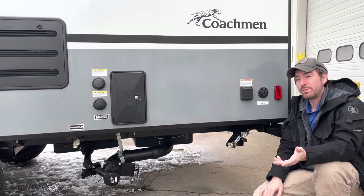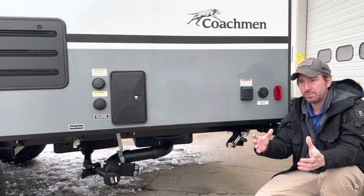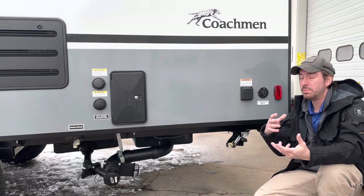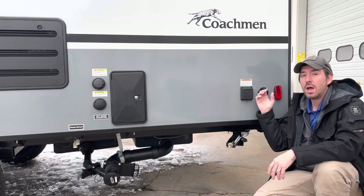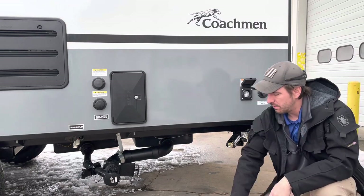Contact your satellite provider — whoever you're going to be going with, or if you're looking at multiple options, talk to them about options for tailgaters and portable satellite dishes. That way you make sure you get one that's going to work. This is where everything is going to run, and it is a little bit different depending on the brand.